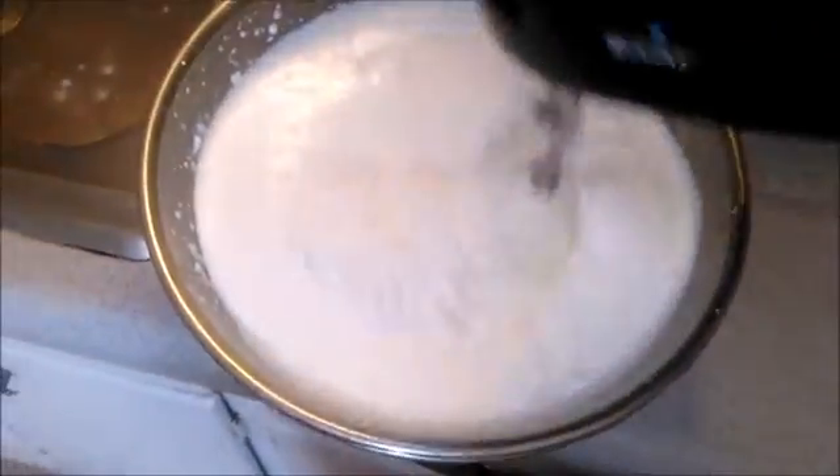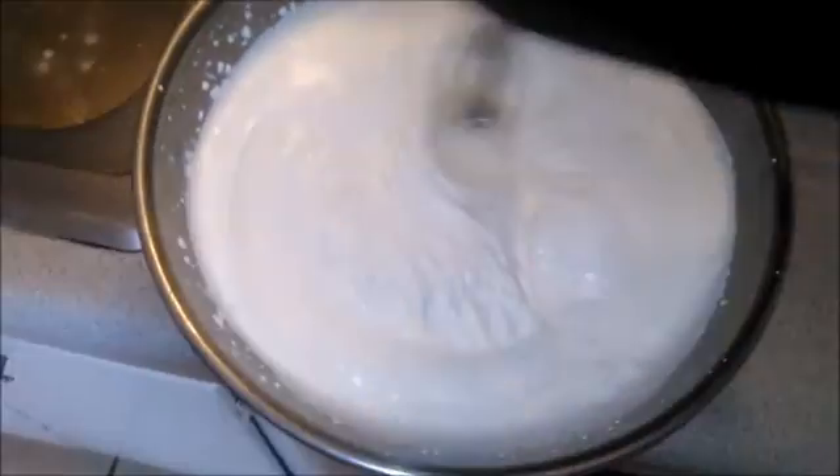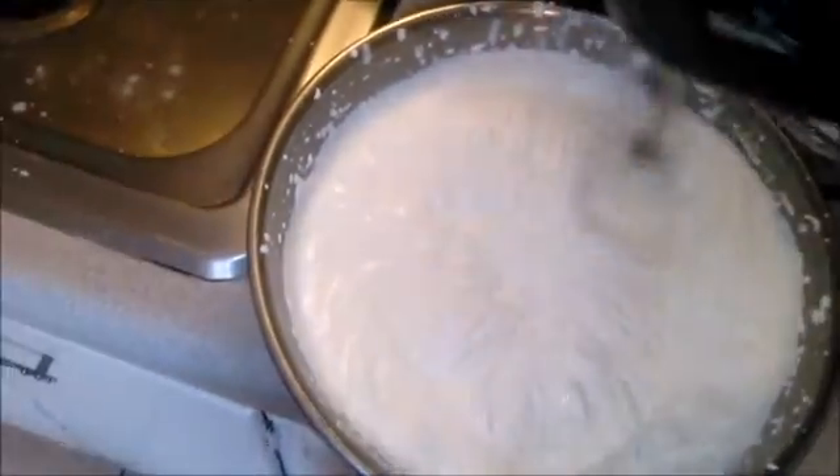I have been mixing for two or three minutes and it's at the whipped cream stage. From the whipped cream stage, the butter stage takes about another five minutes. So I'm going to go ahead and shut the video off because it's a little difficult to videotape and mix at the same time.